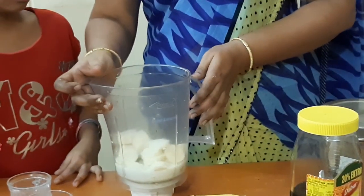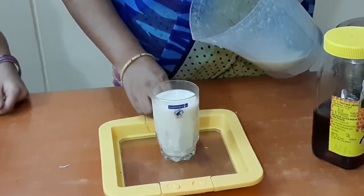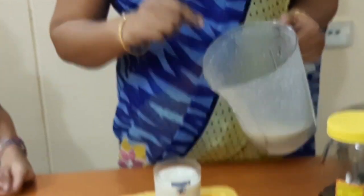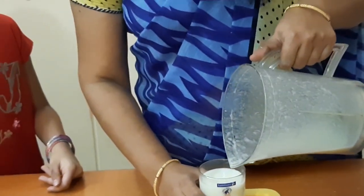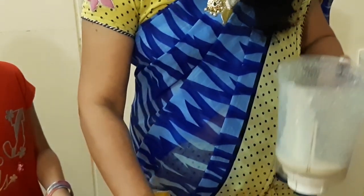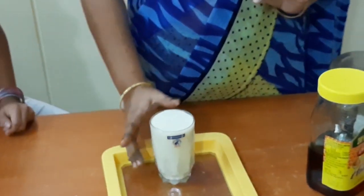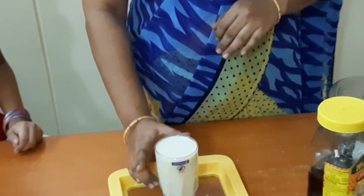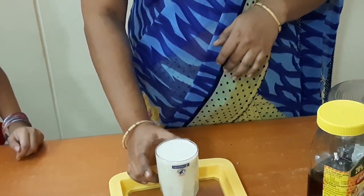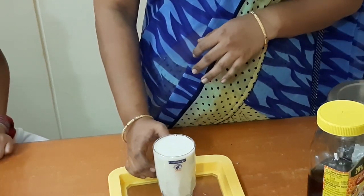Let's add the juice. Let's add the milkshake to the glass. Let's add the banana milkshake. Let's add the ice cubes.